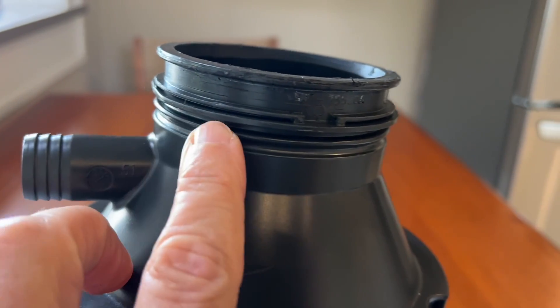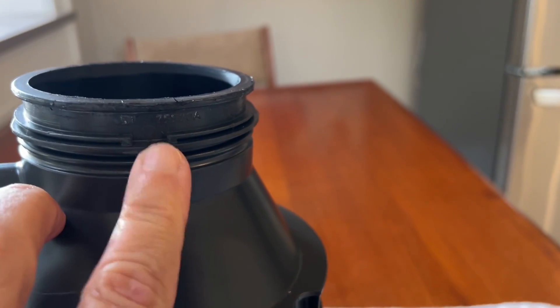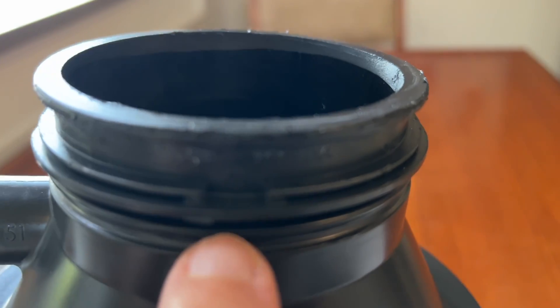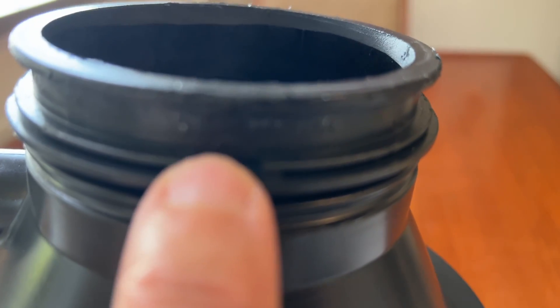I thought that this metal ring had to be somehow in one of these grooves down here. See these grooves? It kind of looks like it would go there, and there's even a little notch right here — you can see that.